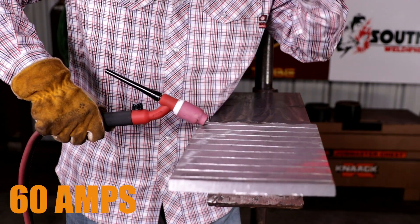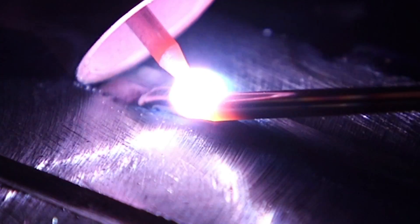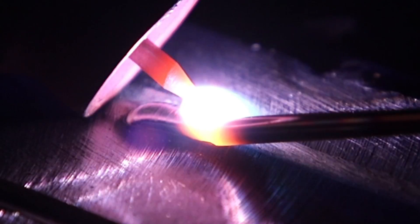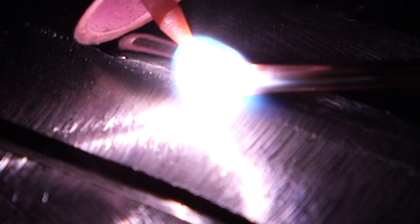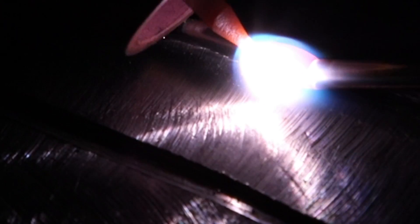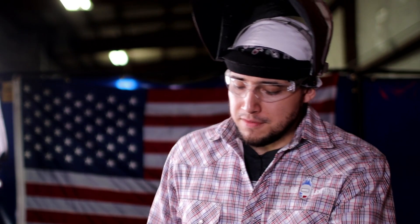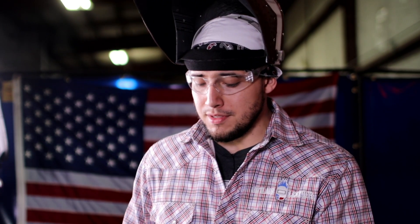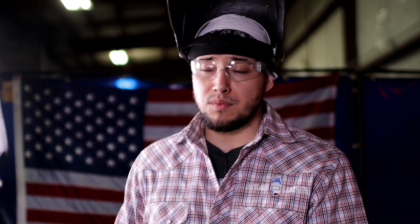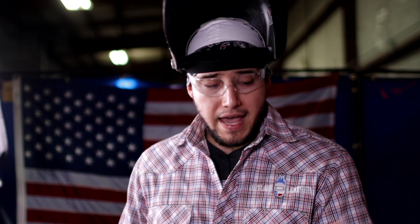I'm going to run my first bead at 60 amps — this is going to be way too cold, but I just want to show you how it looks. As you can see, I'm at 60 amps and the rod doesn't even want to burn; my puddle doesn't want to listen to me. I can't even move at 60 amps. Just finished the bead at 60 amps — my rod didn't even want to melt, I wasn't going anywhere. That's pretty much how it feels when you're running too cold: your puddle doesn't want to listen and you're not going anywhere.